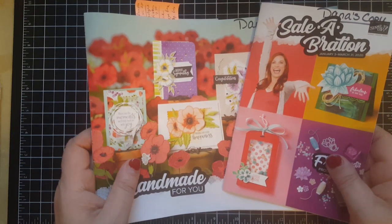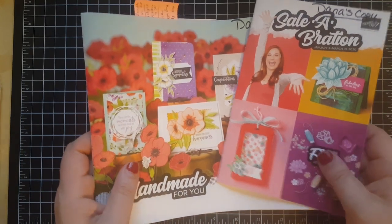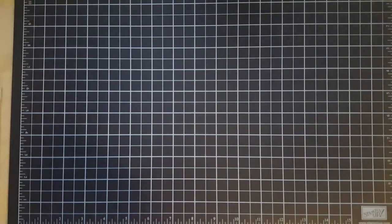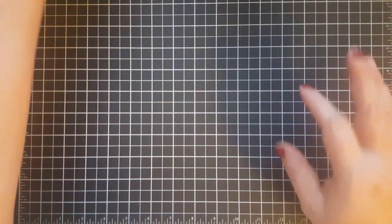Celebration is the best time to be around Stampin' Up demonstrators and I would love to have you hanging out with me, so hit me up if you need a catalog. All right, moving right along friends — I have got a lot to share with you.